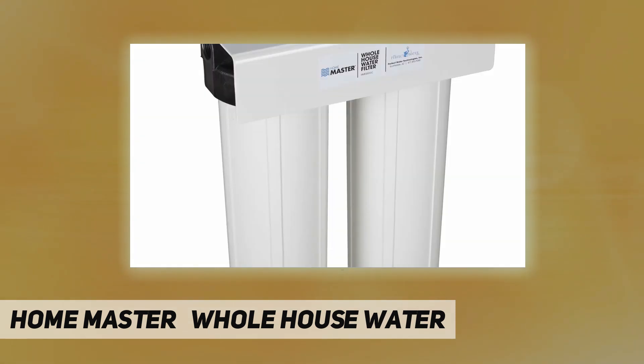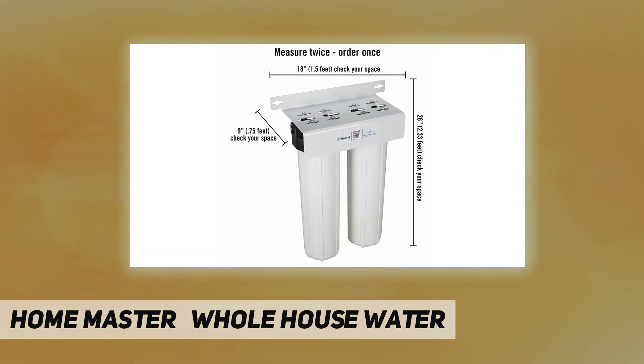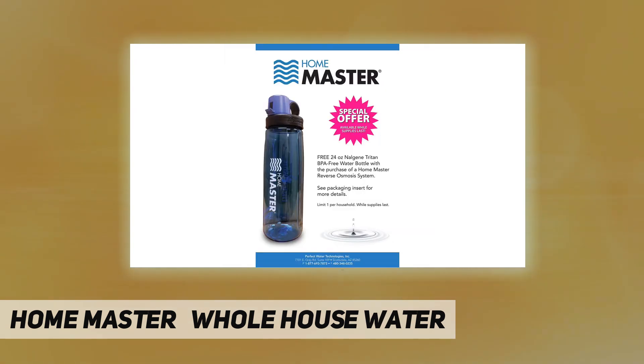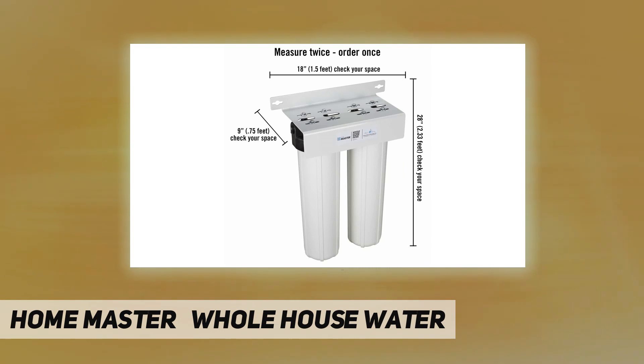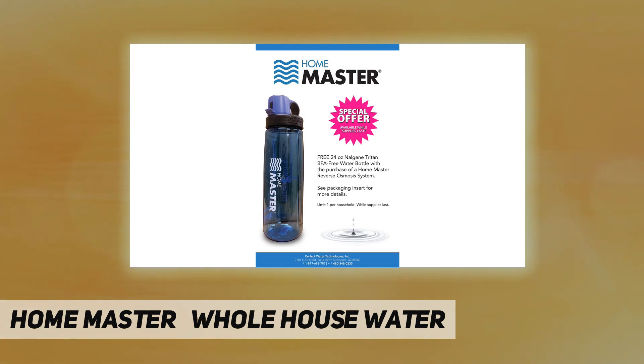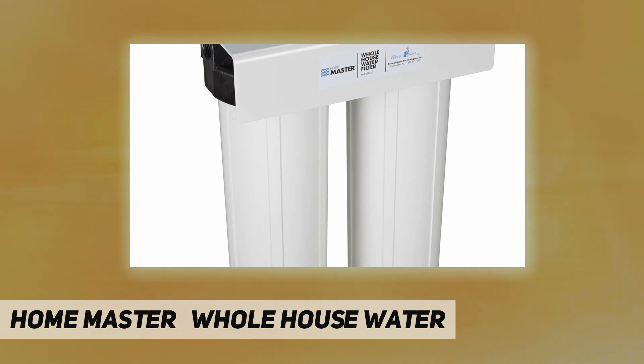The Home Master Filter Pressure Performance Series was designed with your comfort and convenience in mind. It uses oversized filter housings and fittings whenever possible to ensure your water pressure never falls short. Larger housings mean larger filters, which require less frequent service, saving you time, money, and inconvenience. The Home Master series delivers maximum water filtration and longer filter life.